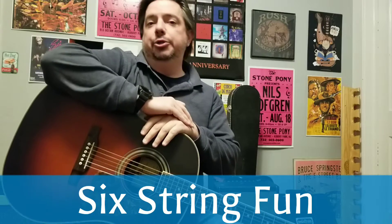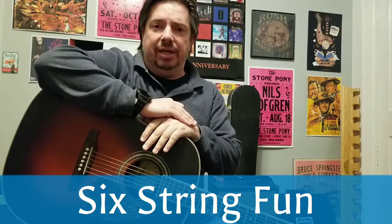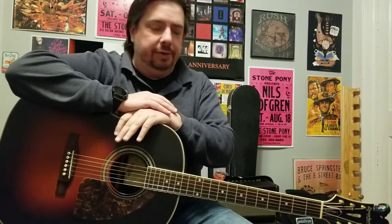Hey boys and girls, Richie here with 6-String Fun. Thank you for stopping by, I do appreciate it. Let's get back to the basics — something I don't think I spend a whole lot of time on, but I think we should kind of go backwards maybe to keep going forward, depending on where you are in your guitar journey right now.